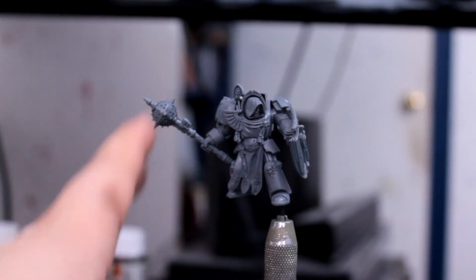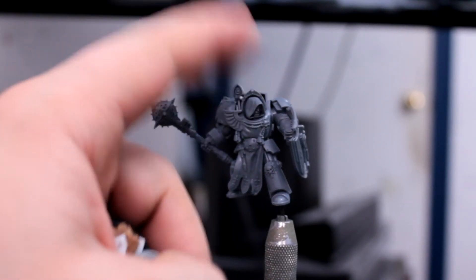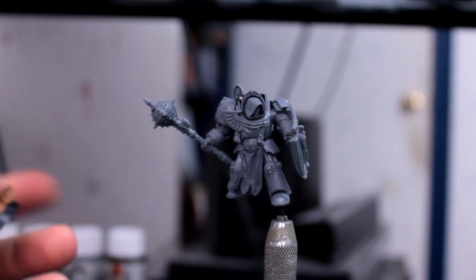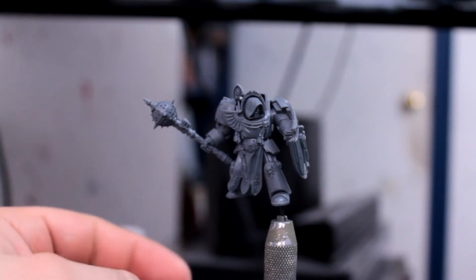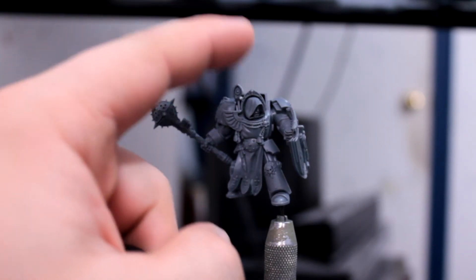So in the meantime, I'm going to be working on some Deathwing Knights — mainly this guy for now. I'm going to paint these guys one at a time just because I want to spend a little extra time on them. I actually like the sculpts and the way they look. So he'll be first.